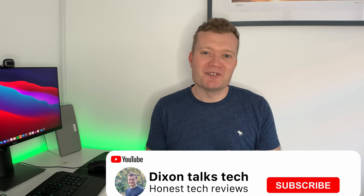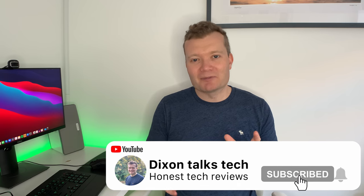Hi everyone, it's Dixon here, and today I'm going to be reviewing the brand new MacBook Air M1. I went for the 16 gigabyte, 8 core GPU version with 1 terabyte hard drive, and I've been testing this for the past three weeks now. So let's take a look and see what I think.